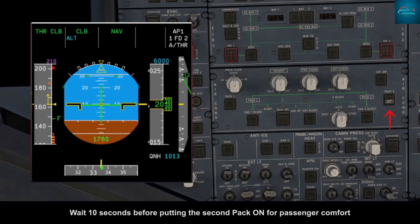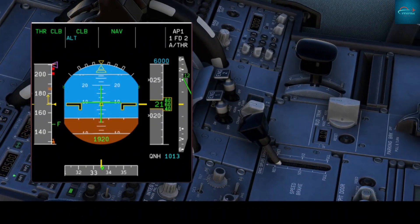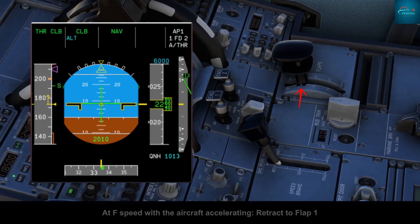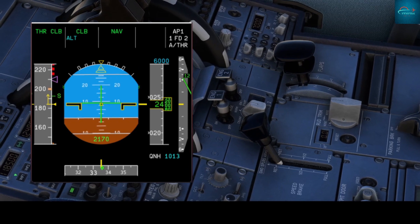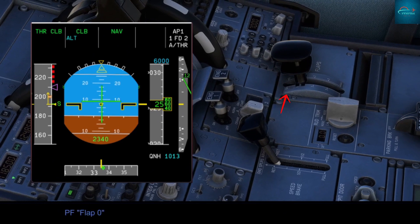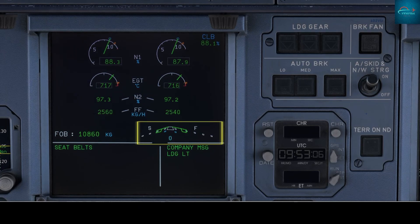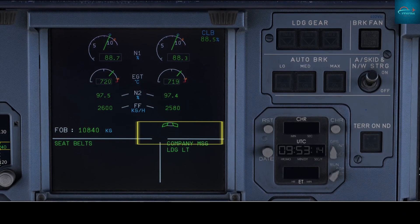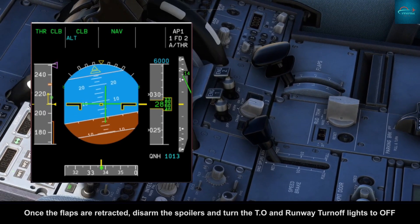Wait ten seconds before turning the second pack on for passenger comfort. For flap and slat retraction, at F speed with the aircraft accelerating, retract to flap 1. At S speed, retract to flap zero. Once flaps are fully retracted, disarm the spoilers and turn the takeoff and runway turnoff lights off.